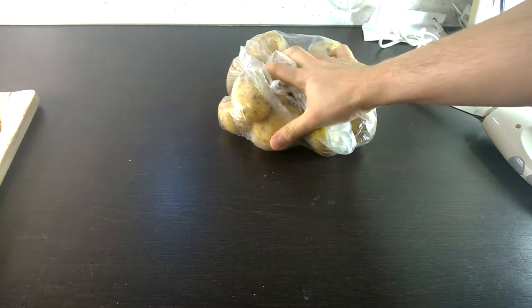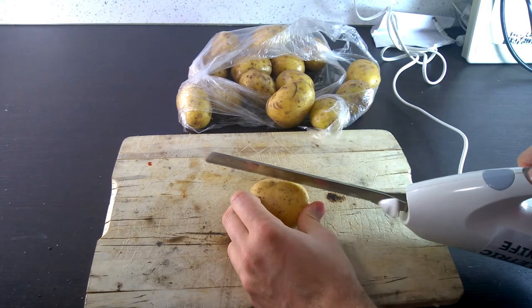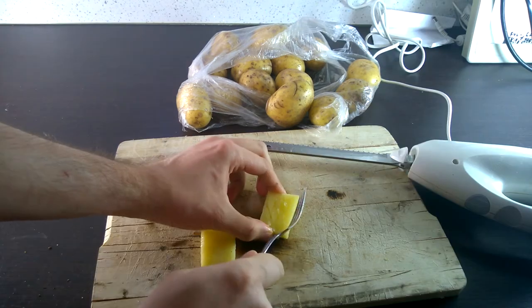Today, I will show you how to make pineapple. All you need is potatoes, just like always. And we're going to cut them into little squares. Then we just need to get a little fork and texture it.